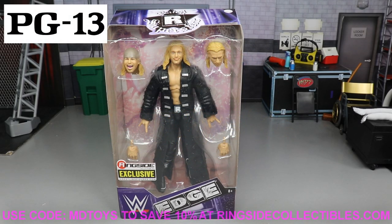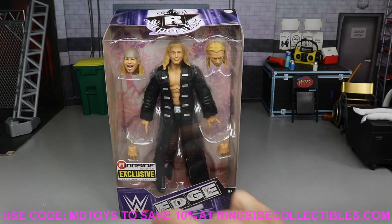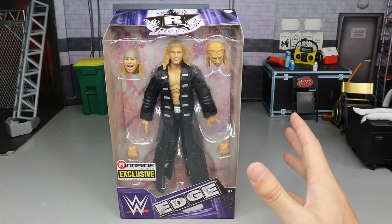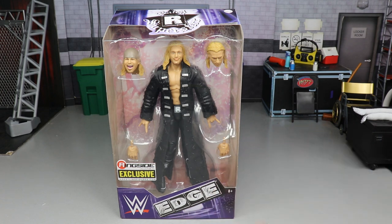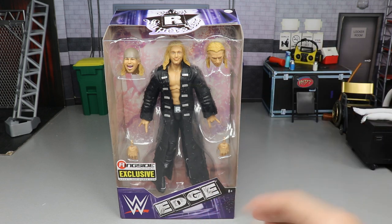Welcome to a My Damn Toys video. Today we have a brand new WWE Elite action figure review — the Ringside Exclusive WWE Elite Rated R Superstar Edge figure. This is a three-in-one figure; you get two interchangeable head sculpts, three if you include the one that comes on the figure in the packaging. Edge is one of my favorite wrestlers of all time, and this is a very special exclusive from Ringside Collectibles where you can grab this using promo code MB Toys.